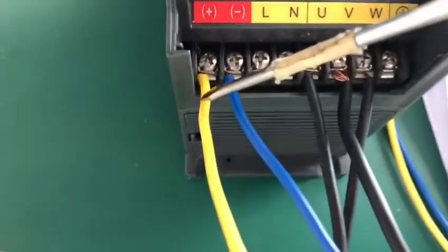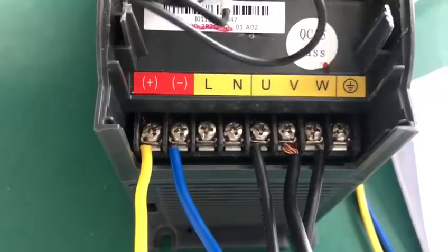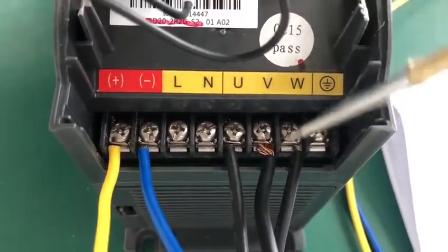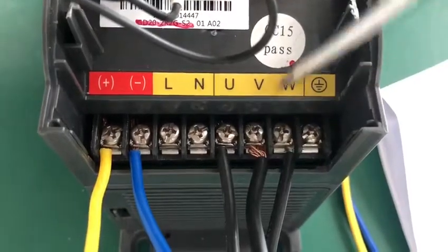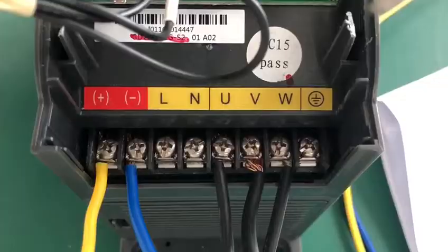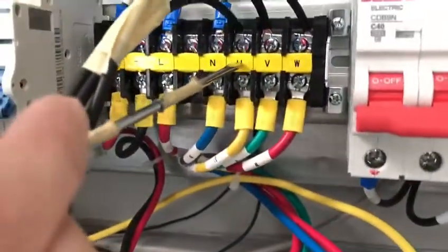And after that, we connect the yellow and blue cables connected with your solar panels. And after that, U, V, W — these three terminals should be connected with your pump, just like this one. This one is displaying U, V, and W. Connect with your pump here: U, V, W.